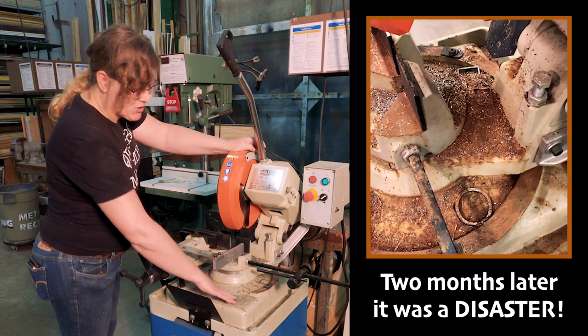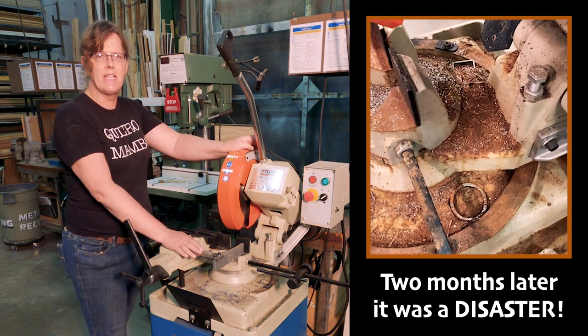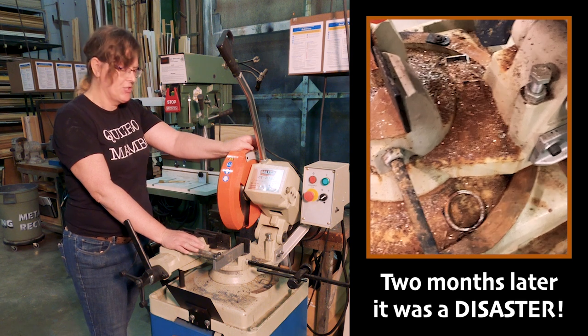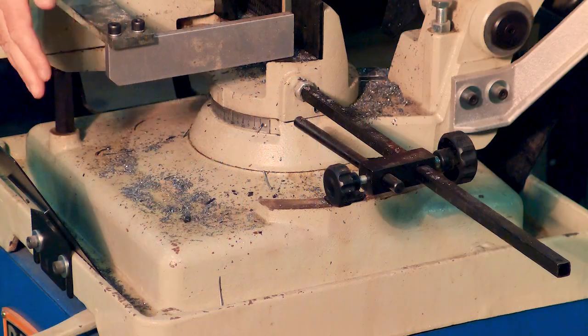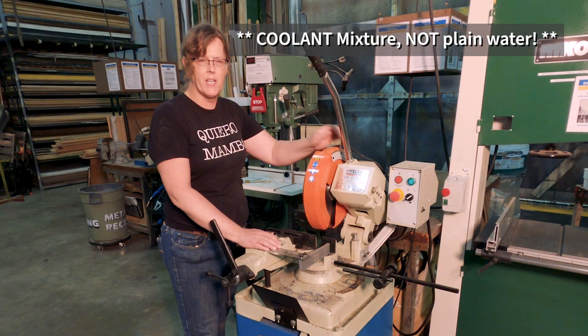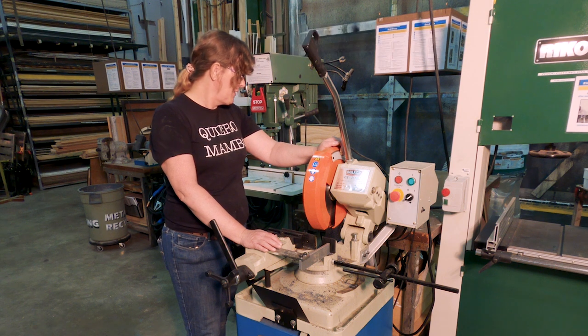All of these metal shavings should get cleaned up at the end of every day, and even several times throughout the day if you're doing a lot of metal cutting. It should never be left like this, and that includes getting the metal shavings out of these troughs where the water runs off and recirculates. It needs to be kept cleaner than it is. So we're going to start by doing that.